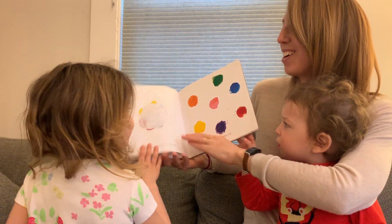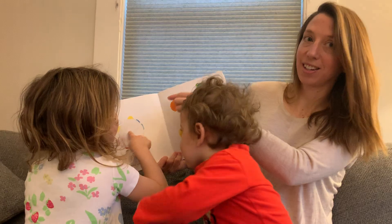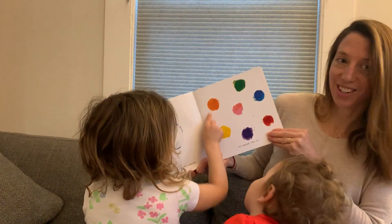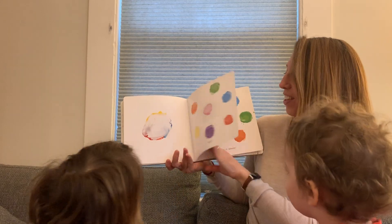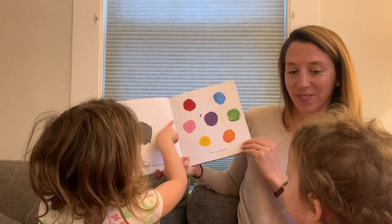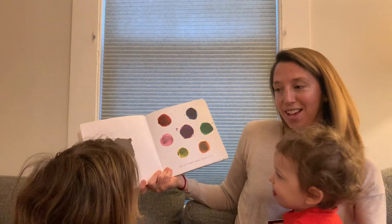Almost all done. More white makes colors lighter. So take some white, mix it in to all the colors. And see? Now they're lighter. And black makes them darker. Try it again. All done. Got it. Makes sense, doesn't it?